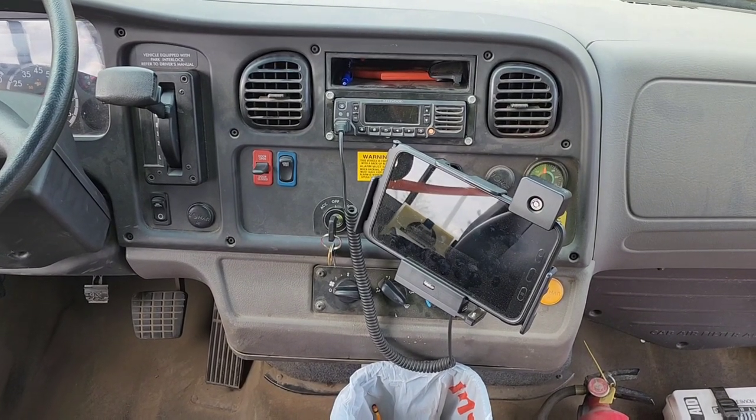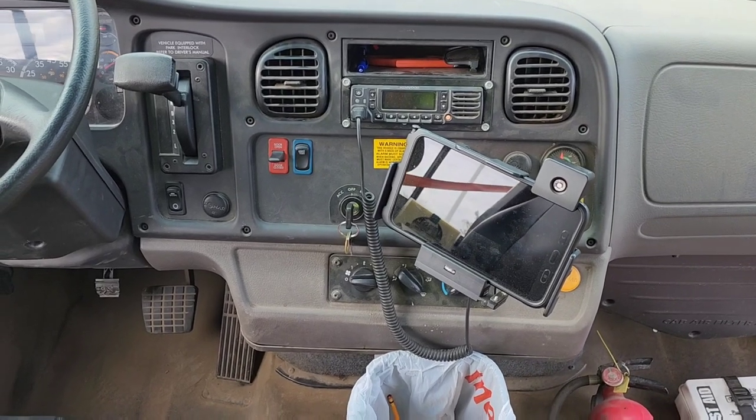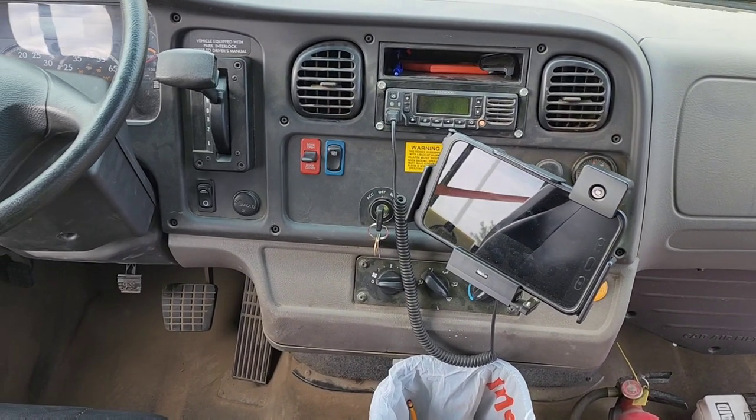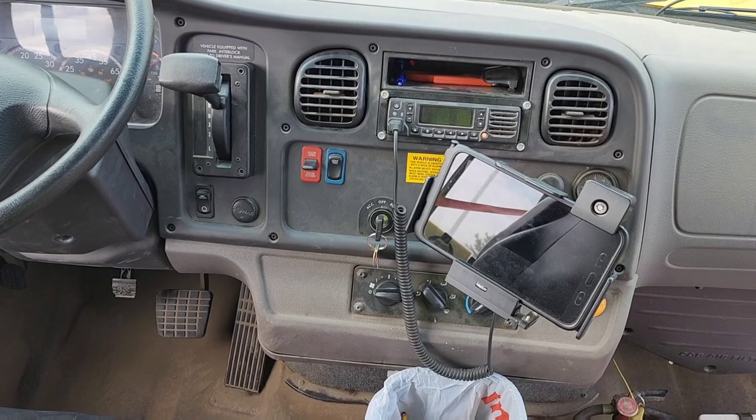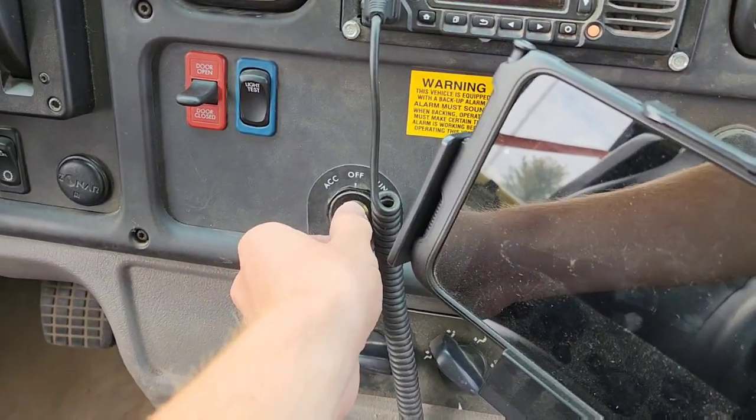In this video, I'm going to be showing you how to work the child checkmate system on your bus, as well as how to put it into charter mode. Currently we are in charter mode, but we're going to get to that later. Right now, let's go ahead and arm the system.